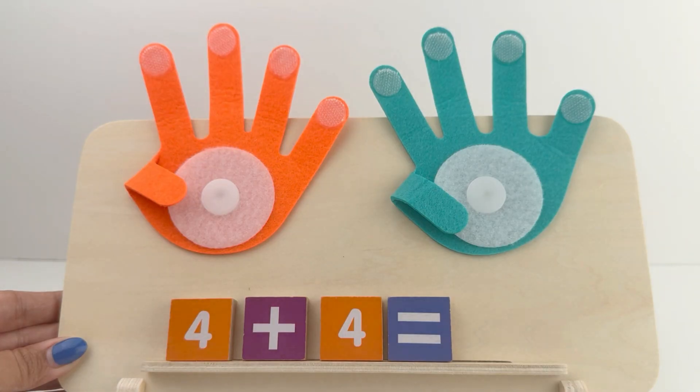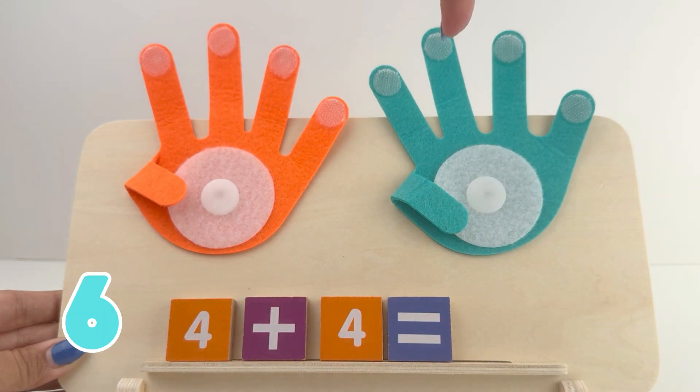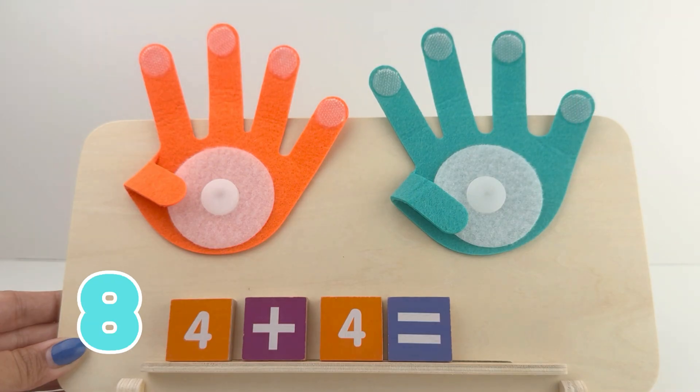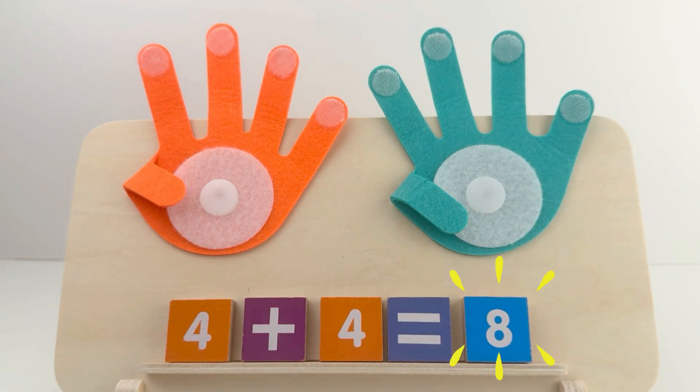Now let's count them: 1, 2, 3, 4, 5, 6, 7, and 8. 4 plus 4 equals 8. Great job, friends! You all are such good learners.